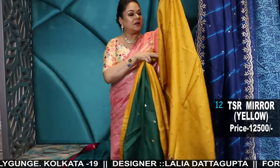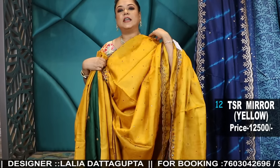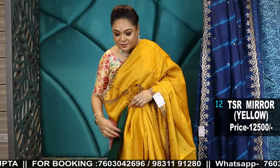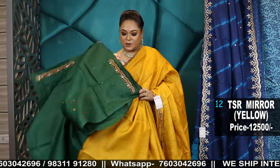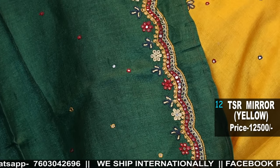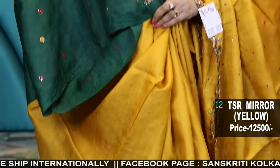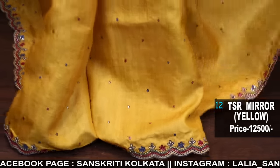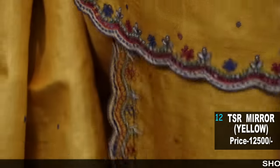Now I'll show you some tassar mirror work sarees — very sleek fine mirror work. Because in summer we have so many weddings or get-togethers to attend, but we don't like heavy borders or heavy sarees, though it has to have some kind of richness. So this kind of lovely sleek border mirror work saree in pure tassar — yellow and bottle green blouse, with all-over work. Here is the lovely sleek border mirror work: very cute, nice rich border.